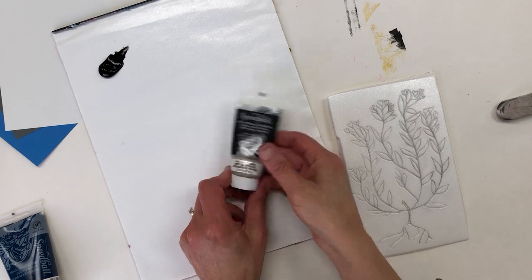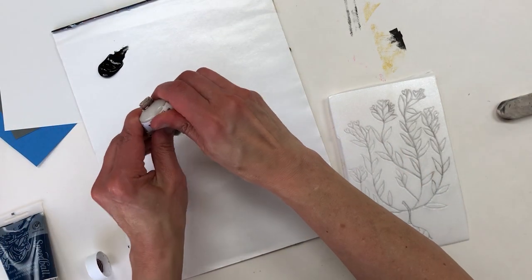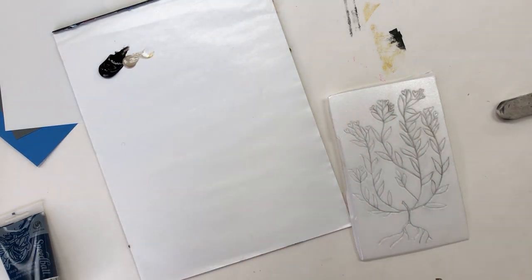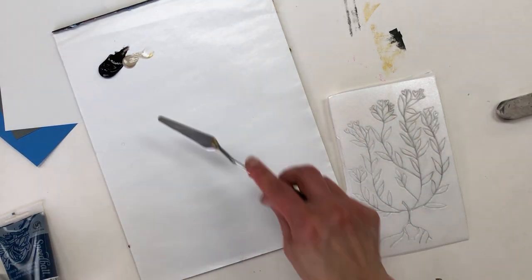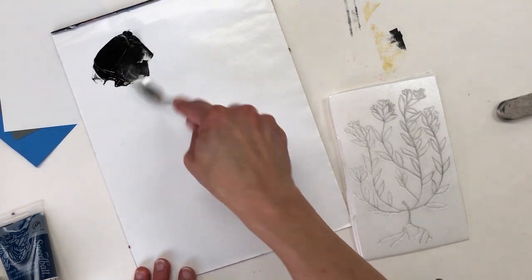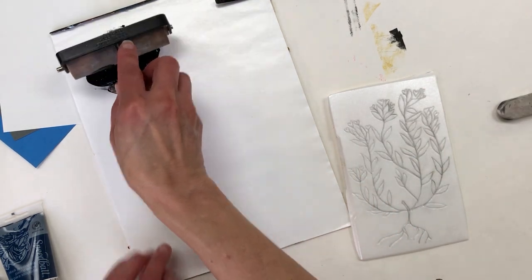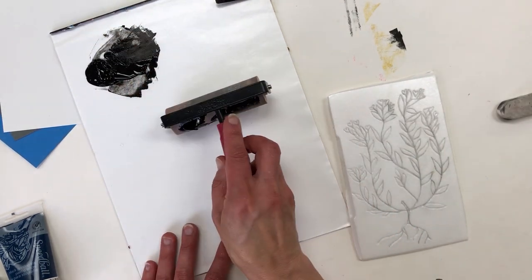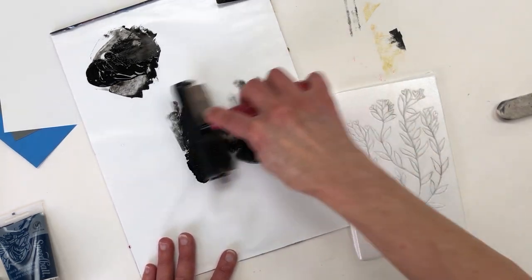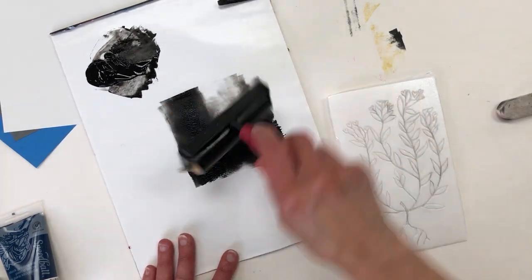Here I'm adding some extender that is sold with the inks. This lets the ink stay wet longer, so if you're working with children it's really a good idea to include this — you just mix it into your ink. Now we're ready to load the brayer with ink. You pick up some ink, go to a clean spot, and roll it back and forth until the brayer is covered with ink in all areas.